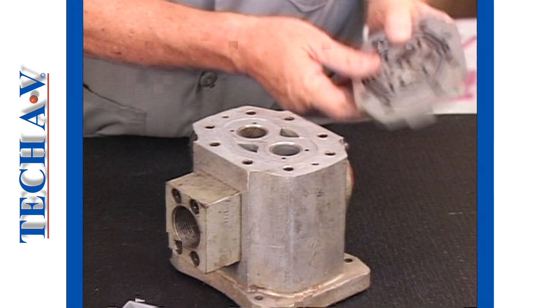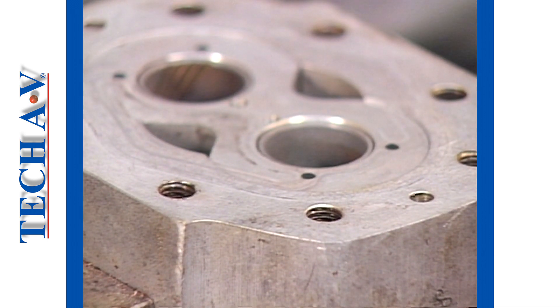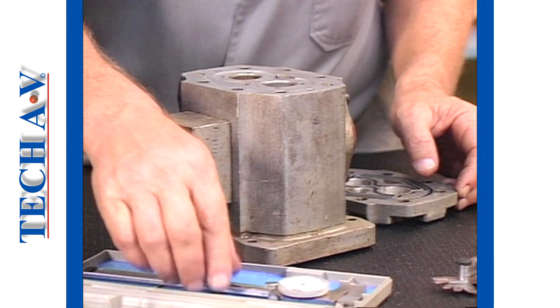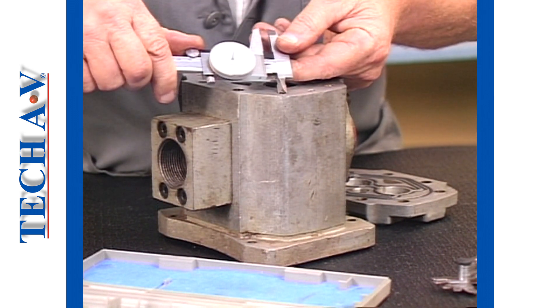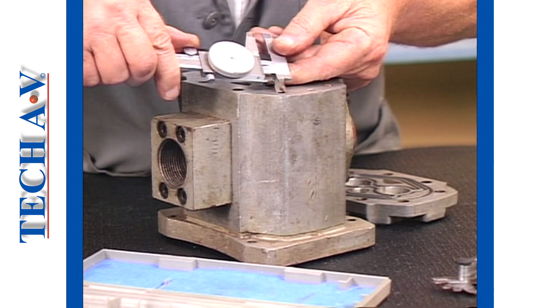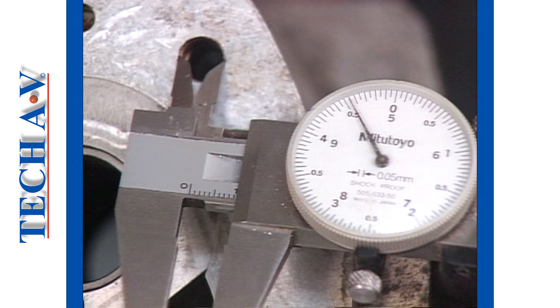By way of demonstration, let's decide what size and length of screws must be selected to secure the cover onto a hydraulic pump body which has blind holes. Regarding fastener size, we need to measure as accurately as we can the major diameter of one of the threaded or tapped holes. As near as we can assess, it is 10mm.